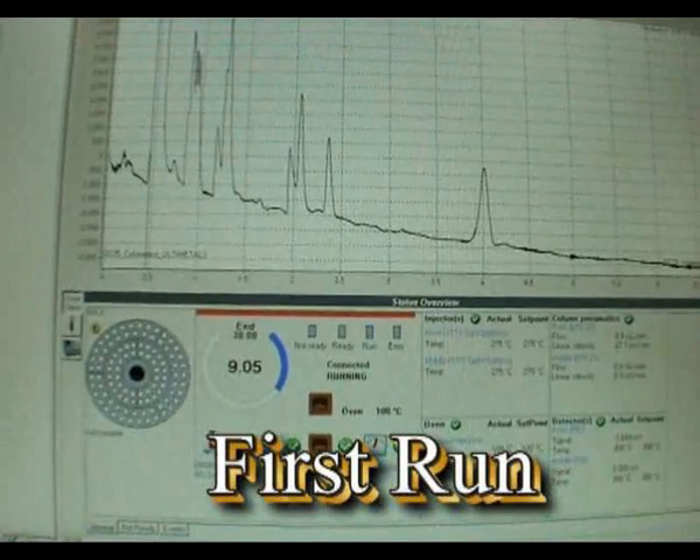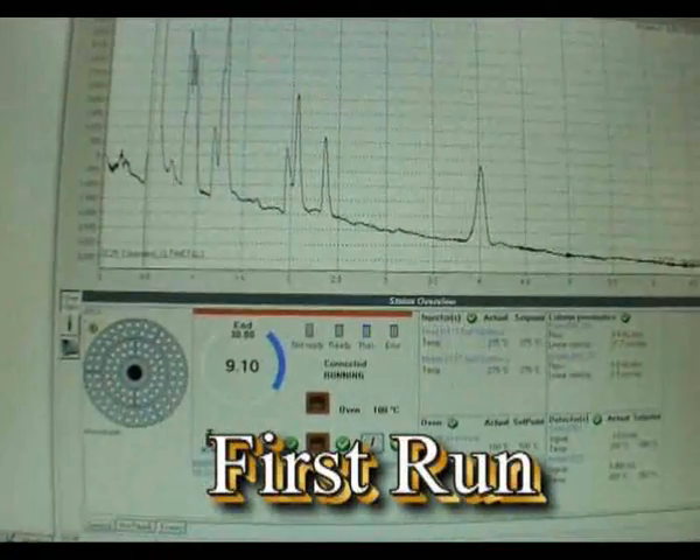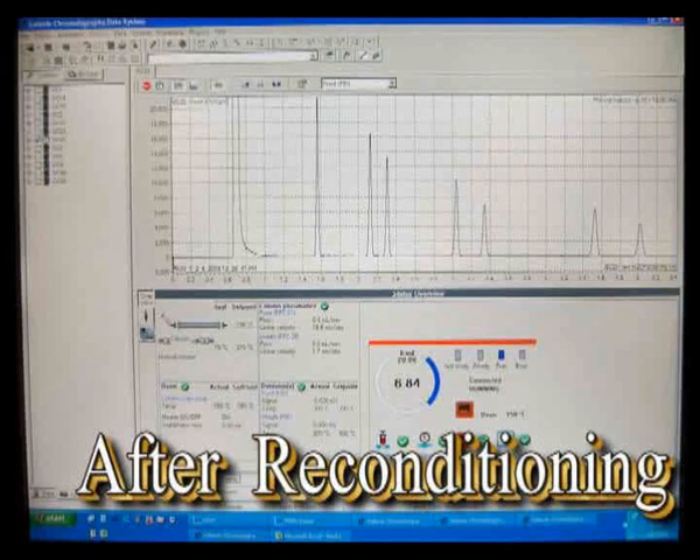Without any conditioning, this is what the chromatography looks like. Not bad, but we can do even better. After 16 hours conditioning at 350 degrees, the chromatography is great.